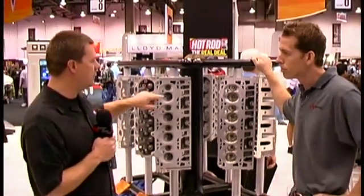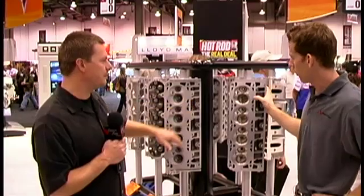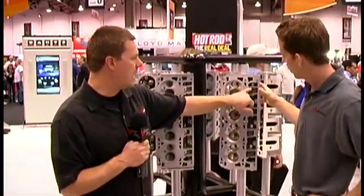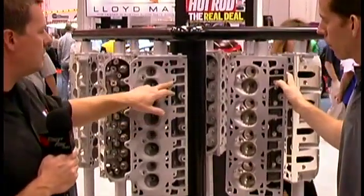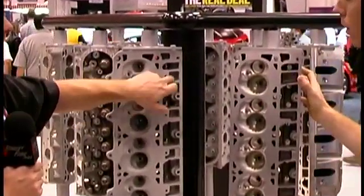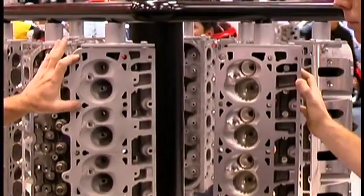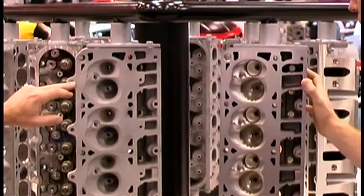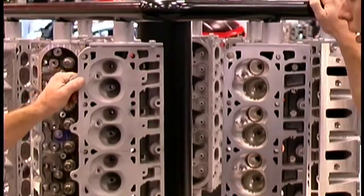On top of that, we added six additional bolts, which you don't have on the production head. The production head has a cavity and nothing on the outside. On these heads, we have the extra bolt hole underneath the intake port and one on the exterior. Between these two holes and these two holes, we blow the gaskets at the 12 o'clock and 6 o'clock positions — that's where we put the extra head bolts for better clamping.